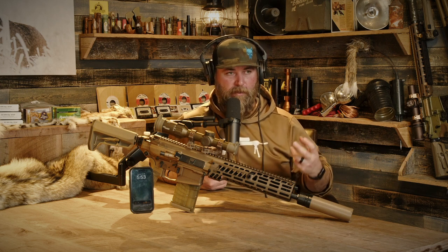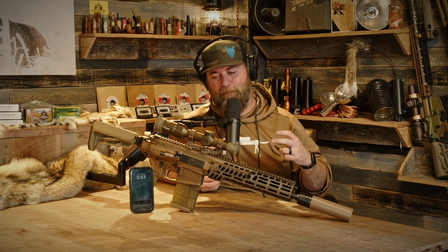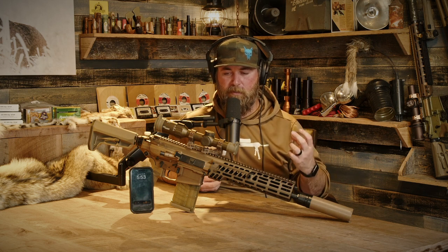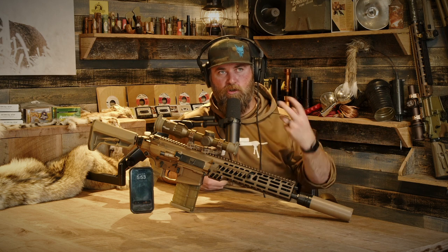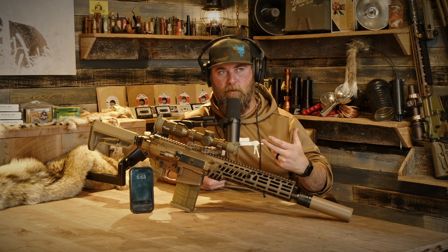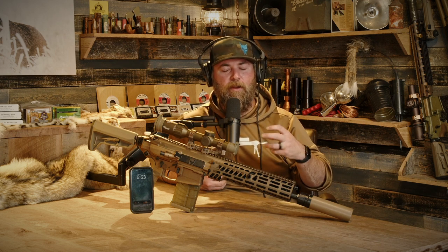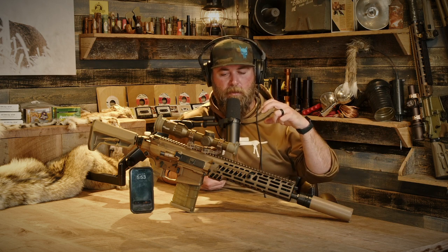It's 6.8 — essentially a 270 Creedmoor is what it's kind of like, not really. When you start comparing the brass version to a Creedmoor cartridge it has almost that Creedmoor shoulder but a little higher. It almost looks like you took a 308 cartridge and went damn near AI — 308 AI essentially — and then shoved a .270 projectile in it.